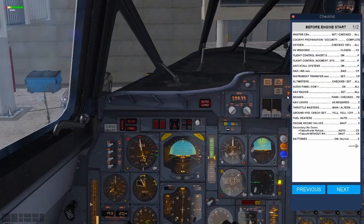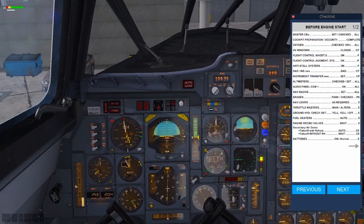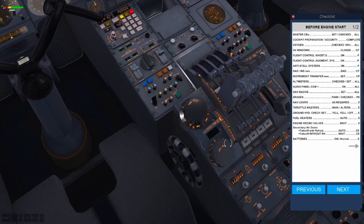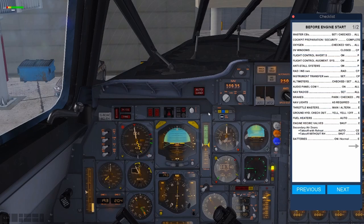Instrument transfer switches are down the side — make sure they're set to the left-hand side, the captain's side. Altimeter checked and set for Heathrow: I know it's 2986 at this present moment. You can check by checking the ATIS, or if you aren't flying on VATSIM just Google METAR EGLL and it'll come up. Brakes: park and checked. NAV radios — click Audio Panel Com 1. If you are on VATSIM, click the blue one, then this becomes your active frequency you're transmitting on. So 1238 for us — as soon as you press push to talk it'll start broadcasting.